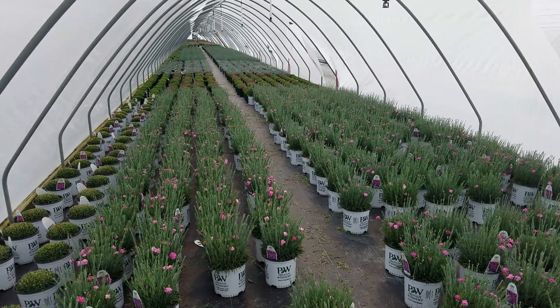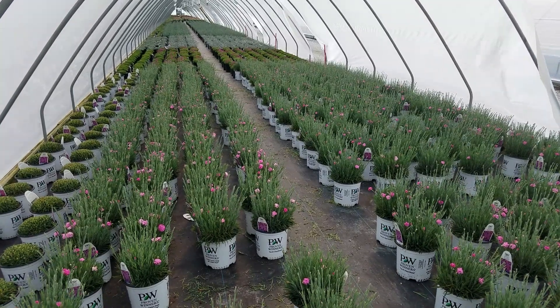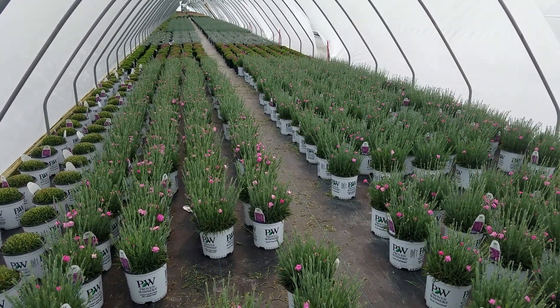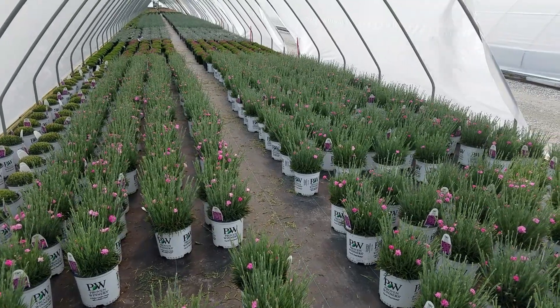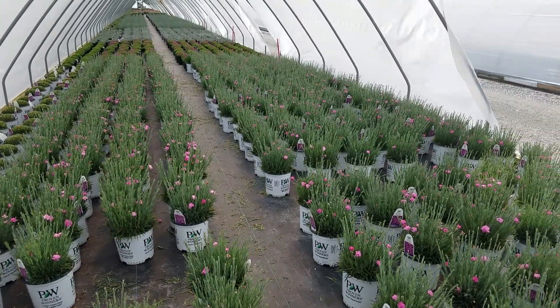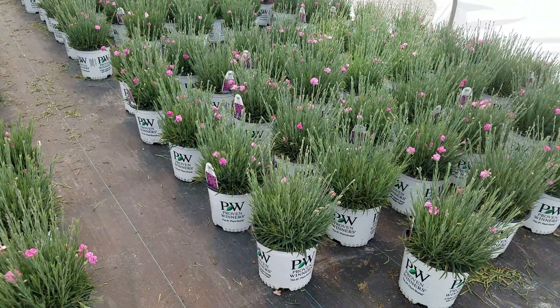Here we are at Overdivest Nurseries taking a behind-the-scenes look at some of the plants that we're producing for independent garden centers. Right here is a gorgeous little Dianthus, or garden pink as they're commonly known. This one, as you can see, is a Proven Winners selection.